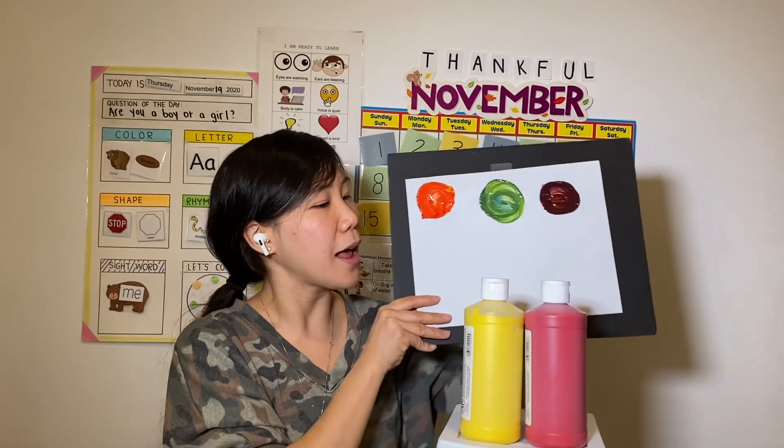Good job! And that's it! Goodbye, friends! It's time to say goodbye! Bye-bye, bye-bye!